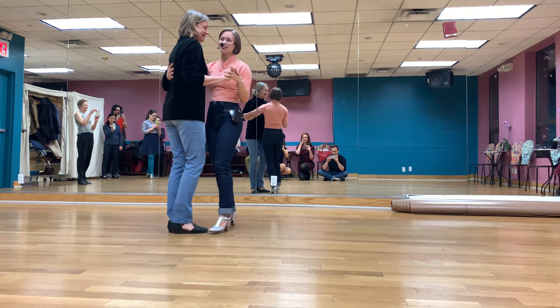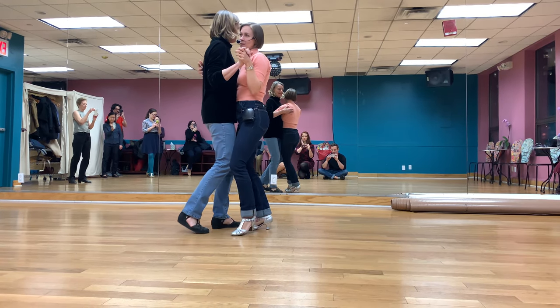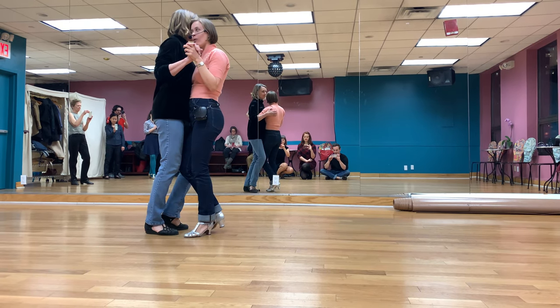A couple tips on that: my basic step has a step, step, hold, step, step, step, hold, step pattern.